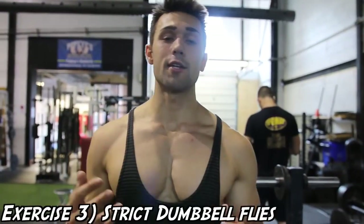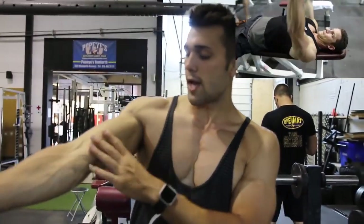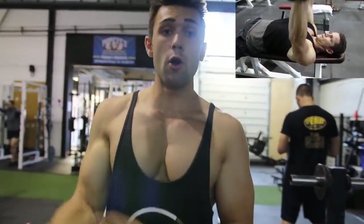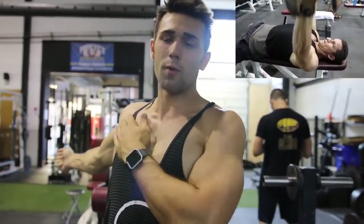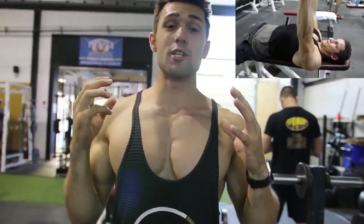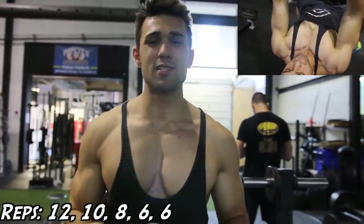Number three is strict dumbbell flies. Arnold is huge on the dumbbells and really emphasizes being strict. He keeps his arm almost fully extended with just a slight bend, because you don't want to overextend and mess up your elbow. If you have injuries, be very careful. You're going to keep your arms as straight as physically possible and get that full stretch all the way down, nearly hyperextending the muscle. Use a light weight and keep it in control. The rep scheme is 12, 10, 8, 6, and he usually does about two sets of six instead of dropping to four.